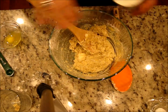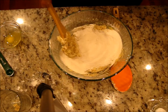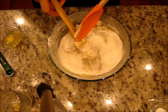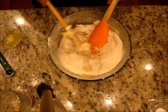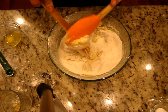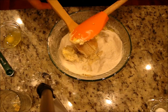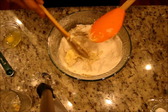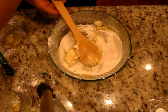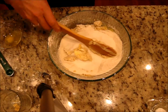For rice flour, you can use any gluten-free flour, but I'm using rice flour. I just grind it in my coffee grinder — it doesn't come out as fine as store-bought flour, but it gives a little crunch to your cookies and I actually like that. Then we add one cup of sugar.